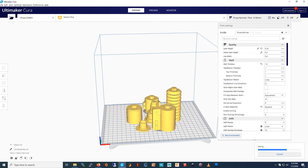This doesn't need supports. It's like 15 hours 50 minutes, and then you say Save to Removable Drive, or just save it to the SD card.